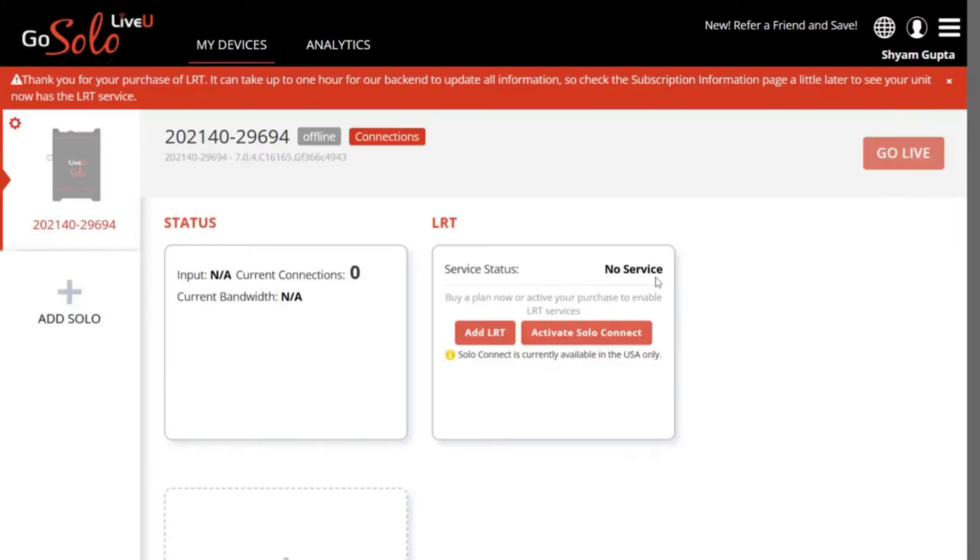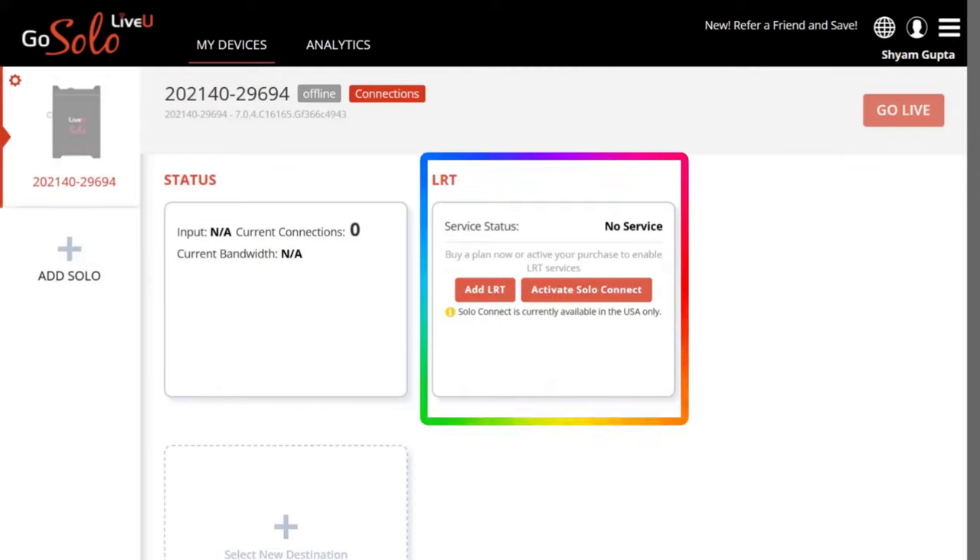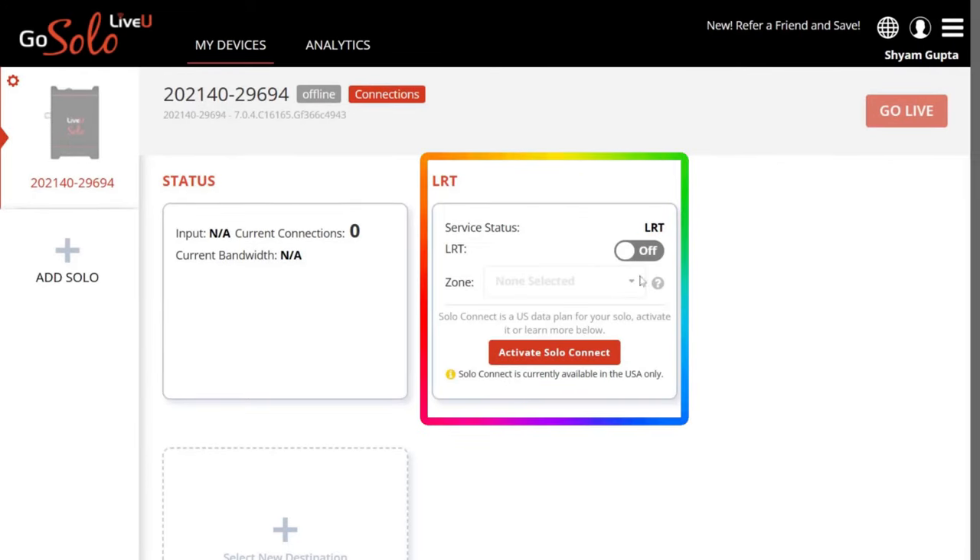Once your payment has been processed, you will receive a confirmation email from LiveU with your subscription details. After payment, it may take up to one hour for the LiveU backend to update all information, so check the Subscription Information page a little later to see that your unit now has the LRT service. When the LRT service is activated on your account, the service status changes from No Service to LRT. Your LiveU LRT service is now activated and ready to use.